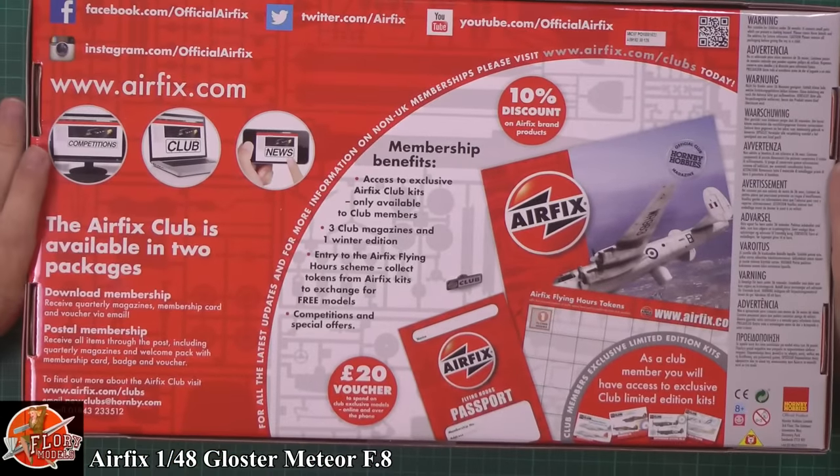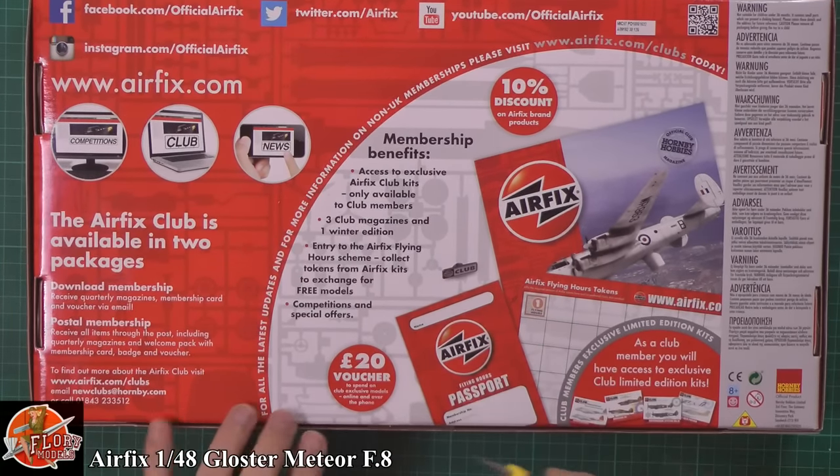The usual bit of blurb on the back as well, usually about the Airfix club and things like that.